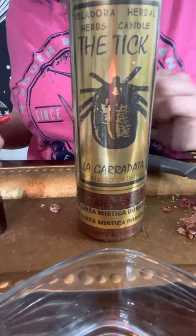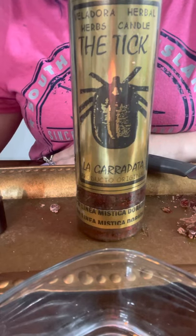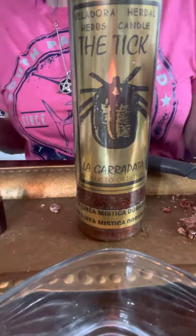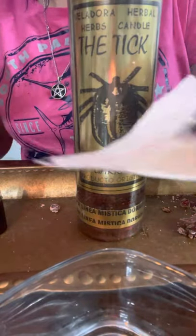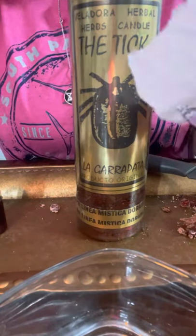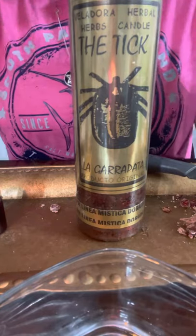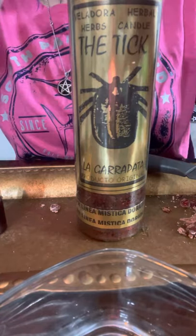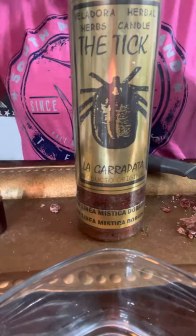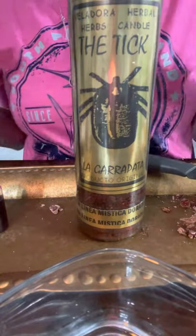One reason I like this spell is because you literally need no DNA from the target at all, but you can add your own. Once you have the paper written, you can add a little bit of blood, spit, or your essence — if you know what I mean. You do that to the paper with the names on it.